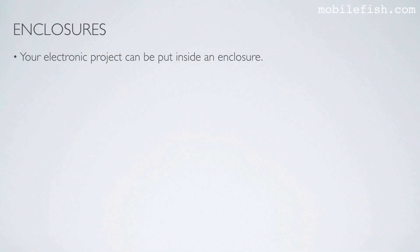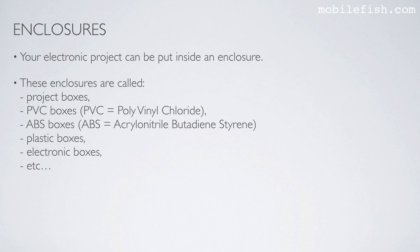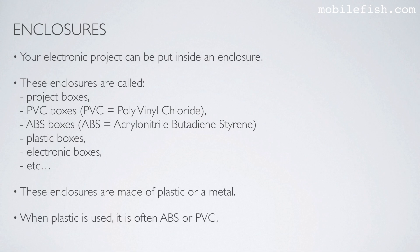Your electronic project can be put inside an enclosure. These enclosures are called project boxes, PVC boxes, ABS boxes, plastic boxes, electronic boxes, etc. These enclosures are made of plastic or metal.